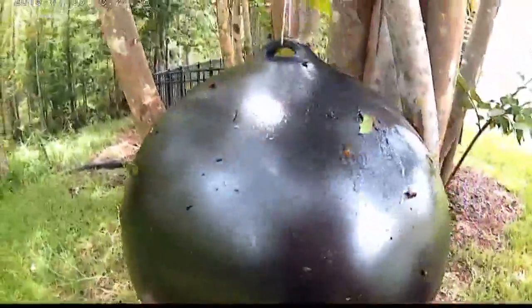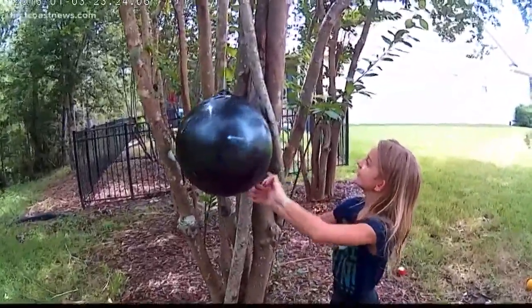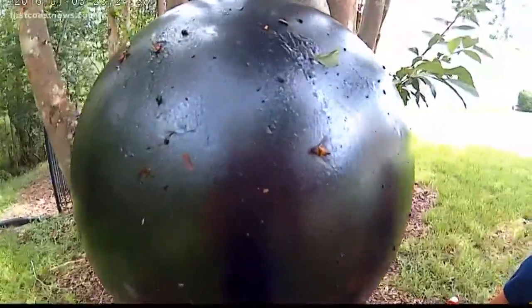Within hours, flies were stuck to the balls. Three days later, my daughter checked our traps again — one, two, three, four, five — one of our bug ball traps caught 16 yellow flies.